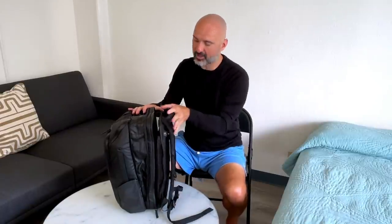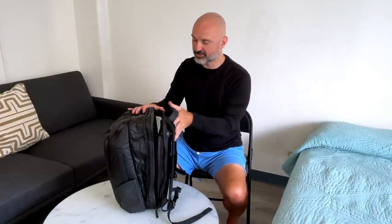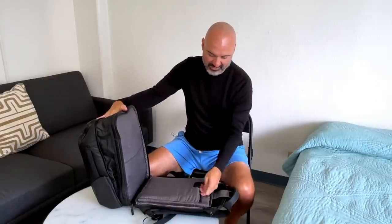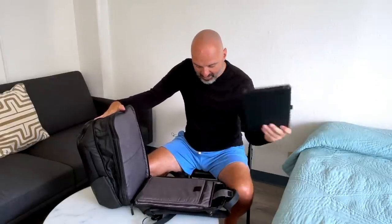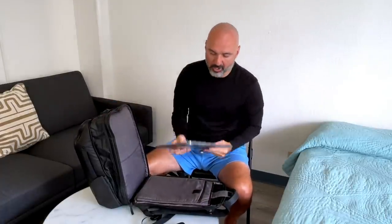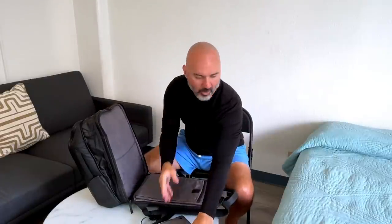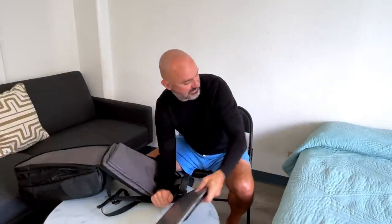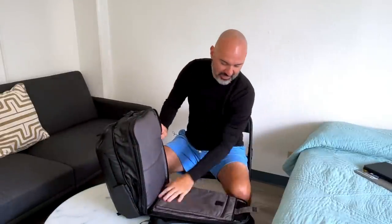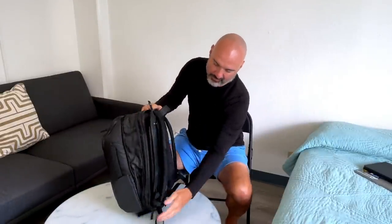When you're going through the metal detector, oftentimes you have to take out your laptop. In many bags you have to dig into the bag to do that, but with this one it has this easy fold-down thing. I can take out my iPad and my 15-inch MacBook Pro and I'm good to go. I'll throw everything on the bed so you can see how much stuff I have in here. That's pretty convenient — then you can just zip it right back up.